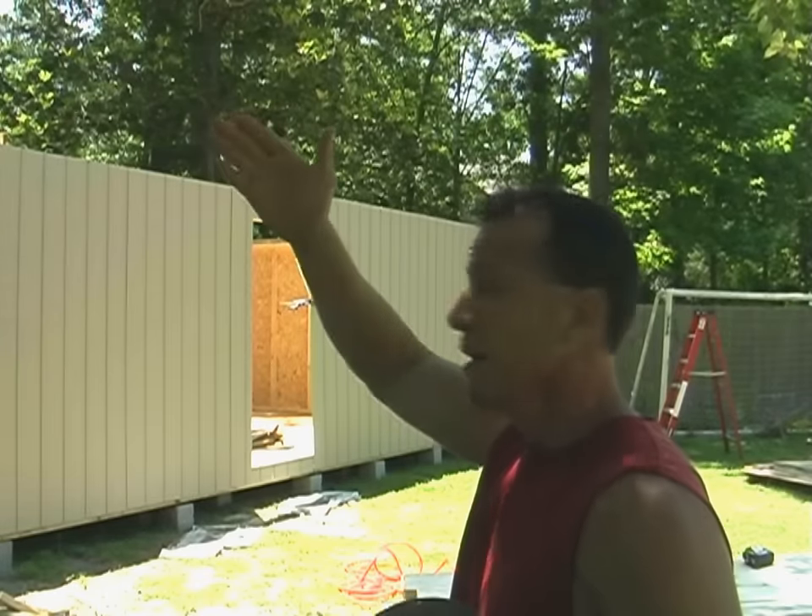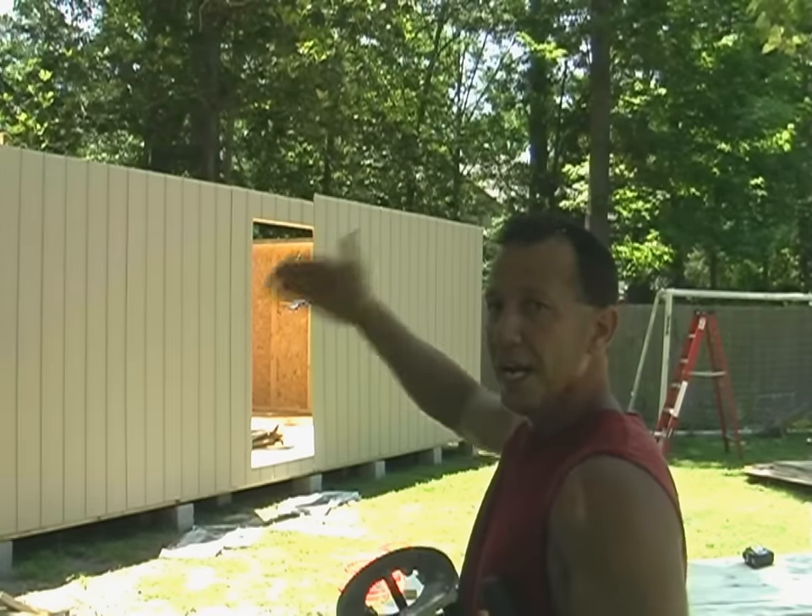I put my sheathing up across the face. Make sure you start from one side and continue on that so your laps all fall in perfectly.